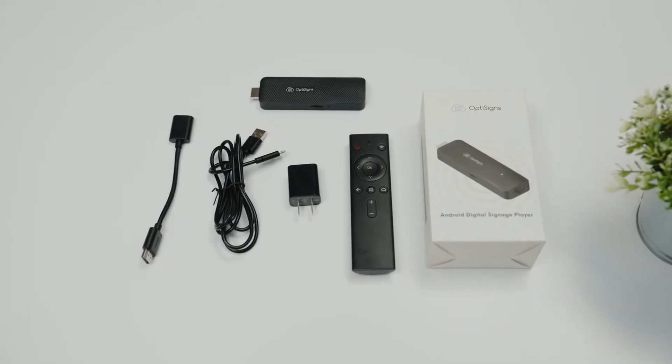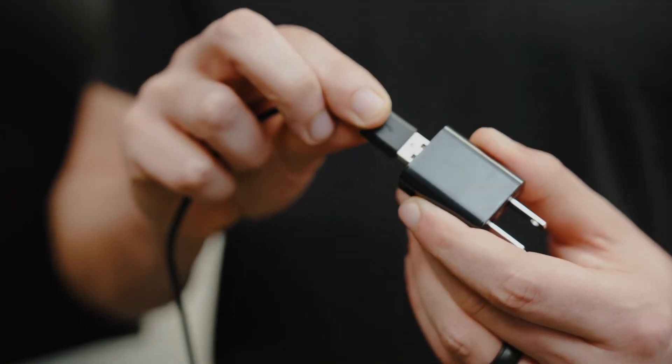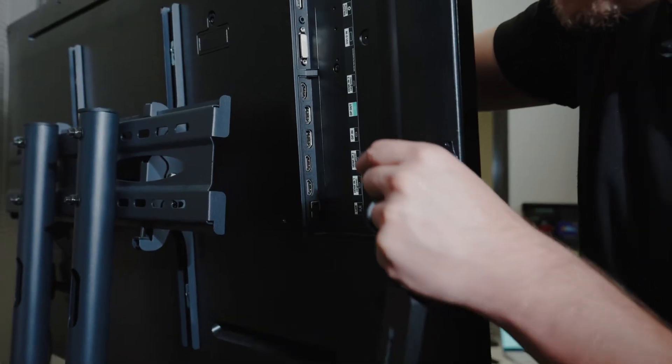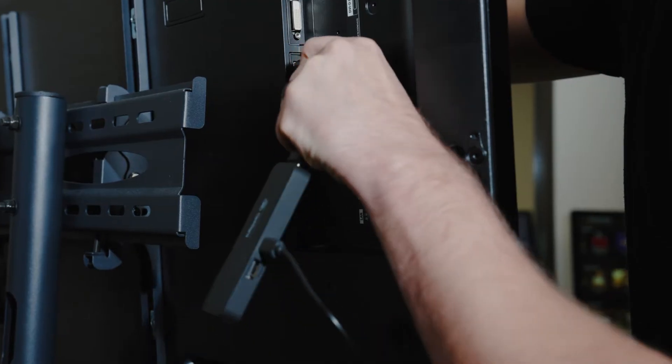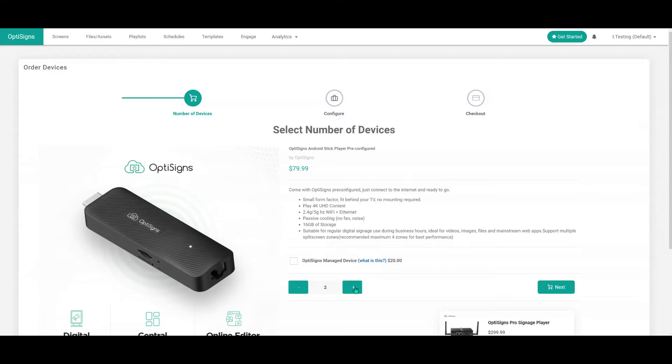Just like before, installing this is a snap. First, plug in the USB-C power cable into the power brick, and then plug your signage player into your screen's HDMI port.